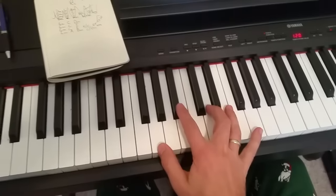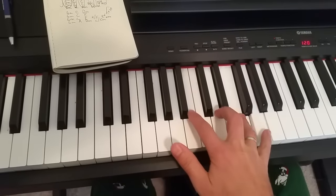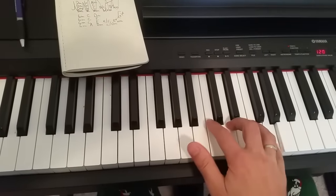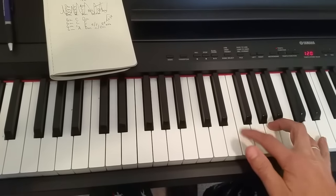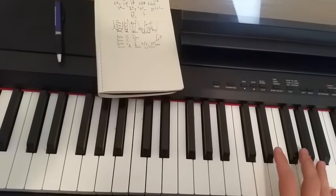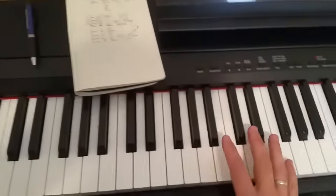The first important thing is the pattern you have to do with your right hand. You might want to try practicing that a handful of times until you become comfortable with it. Try practicing that pattern until you get comfortable, and then once you get that pattern figured out, move on to the chords.